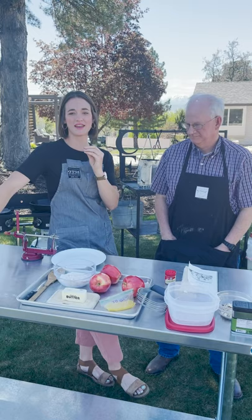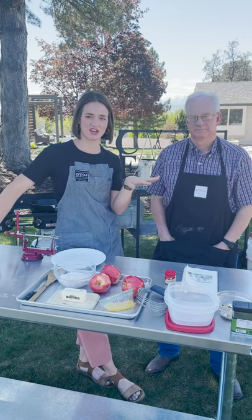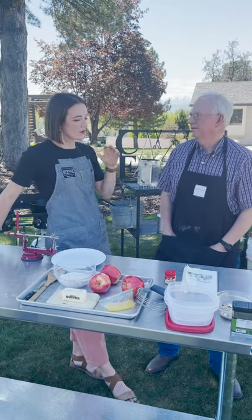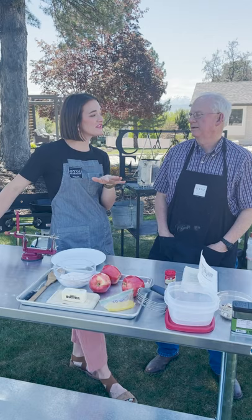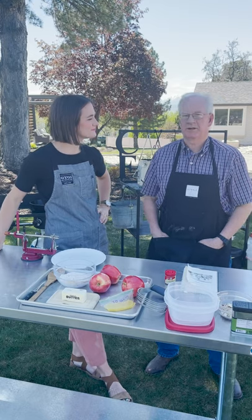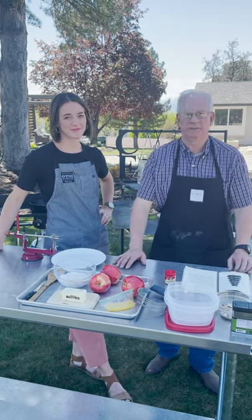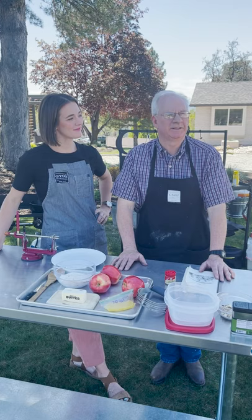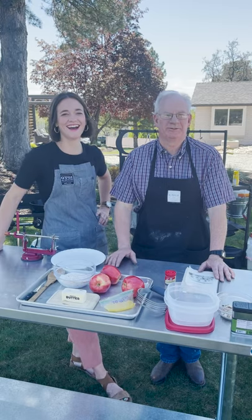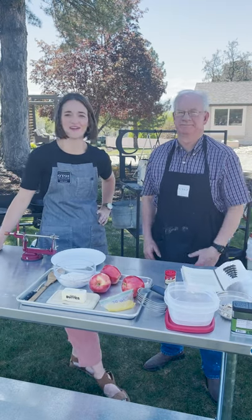So we are making the Apple Betty today. We did this last year as part of our grilling gala, but we did the basic version. This is Chuck's favorite version — a little elevated. Apple Betty revisited. What makes this one different? This is the one I started out with. It's kind of like going to a movie — you don't mind seeing a good movie more than once, and this Apple Betty is a good movie. You can revisit this one any time.